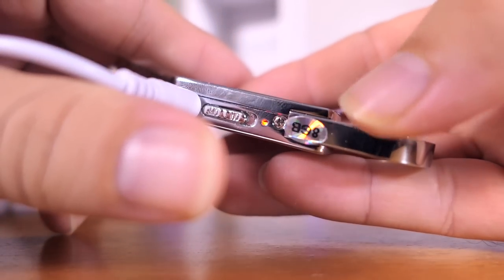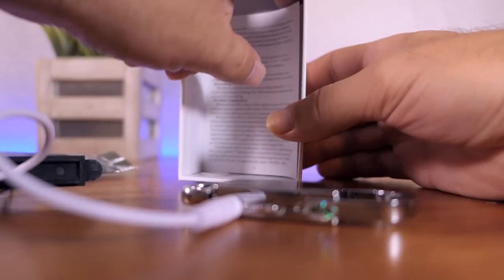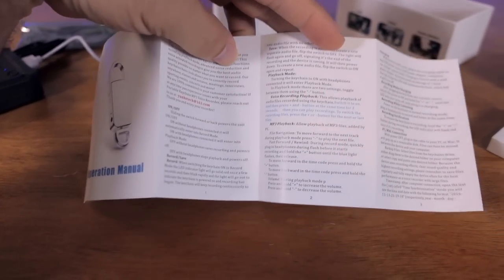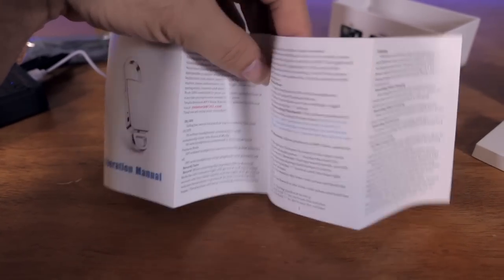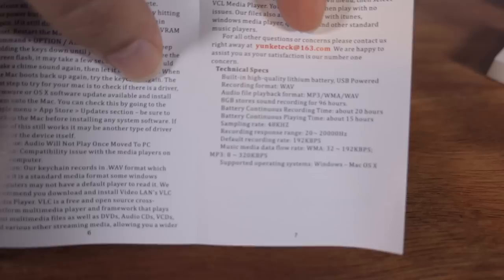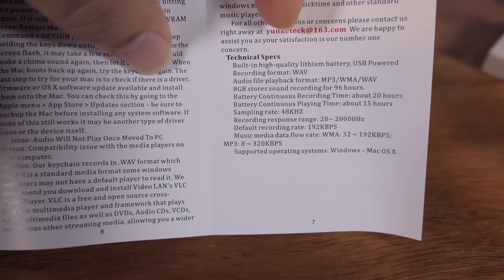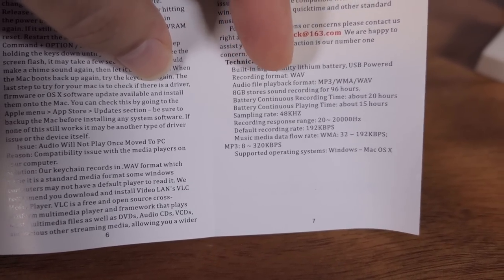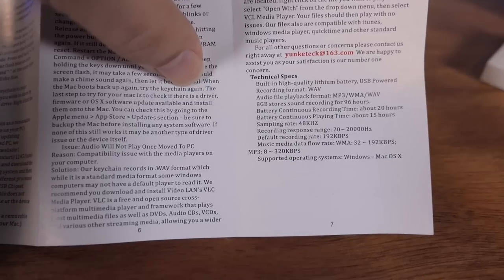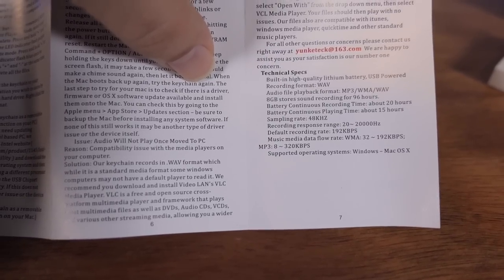It did start charging and it's blinking red, so I'm guessing that's indicating charge. I'm just going to leave it on the charger. We do have a manual and it's quite long — there's definitely a lot to read. The technical specs are quite interesting. It shows the format it records in and how much it can record — looks like 96 hours of recording, and the battery can record for 20 hours straight. That's quite good. We have quite nice quality on the recording file, and it works with Windows and Mac OS.